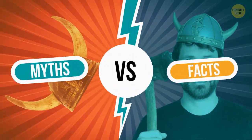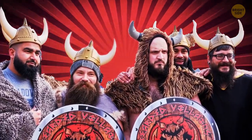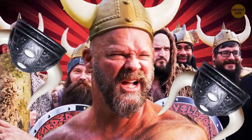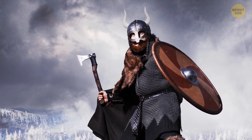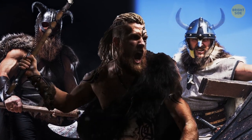Myth or fact: Vikings wore horned helmets? The well-known image of a Viking warrior is almost always completed with a horned helmet. But in reality, there are no horns — there's no evidence that Viking helmets were horned.